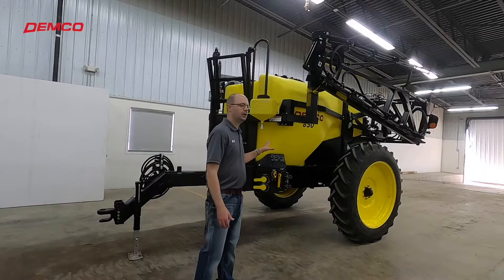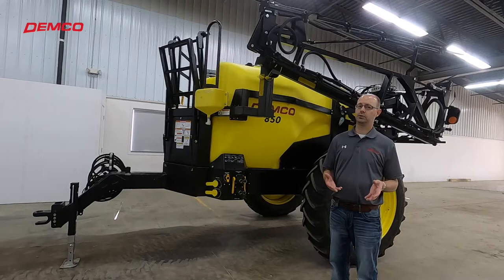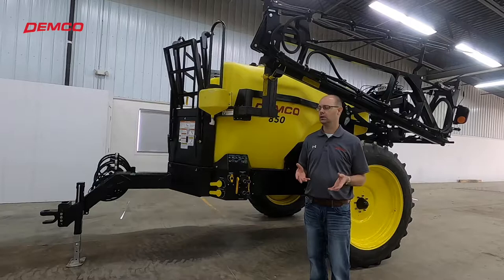This sprayer is one of our best sellers because it fits so many different farming operations. For many of you, this could be your primary sprayer — at 850 gallons, that's still a lot of capacity that matches self-propelled sprayers. But for those of you who do have a self-propelled sprayer, we invite you to consider this as a secondary sprayer. We know you often need to get a lot of spraying done in a short period of time, and many of you already have a tractor you can put this sprayer on.